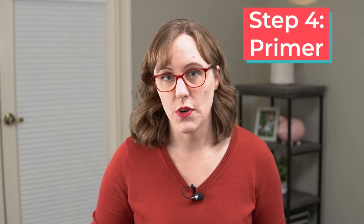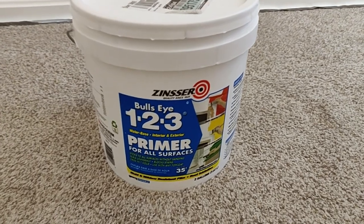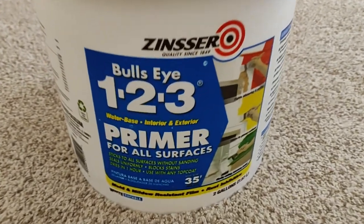After everything is taped, the next step is to prime your baseboards. Because oil-based paint was usually used on trim in the past, you probably want to assume the existing paint is oil-based, so pick a primer that will stick to it. I really like Zinsser 123 Primer — it's a water-based primer so it's easy to clean up, but it will stick to oil-based paint.